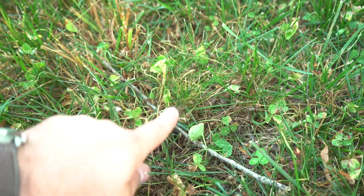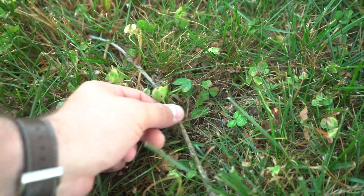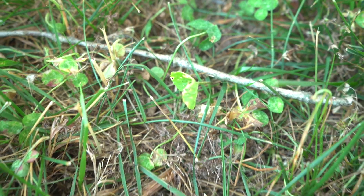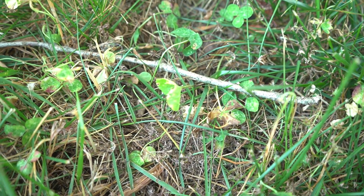In terms of what I would consider acceptable, I would consider this acceptable. We've got twisting and curling - it's clearly going to knock out this clover. I do not think it's going to have the power to take out a wild violet. Here is a wild violet, and even though it is curled and twisted, I do not think you're going to see that completely die.